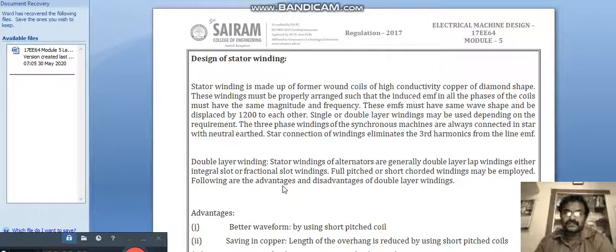In this video we are going to see the design of stator winding of synchronous machines. Stator winding is made up of former wound coils of high conductivity copper of diamond shape. These windings must be properly arranged such that the induced EMF in all the phases of the coils must have the same magnitude, frequency, and wave shape, and be displaced by 120 degrees to each other.